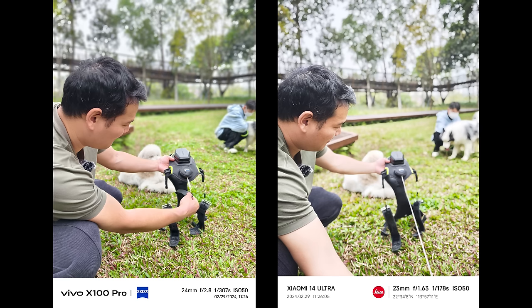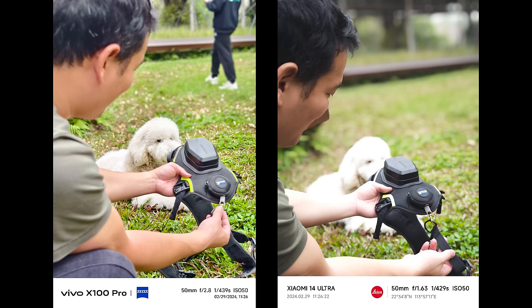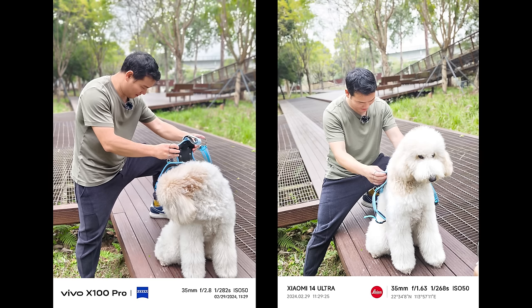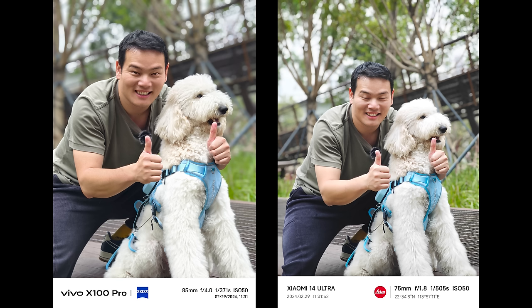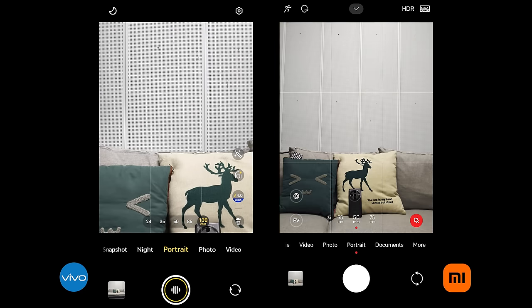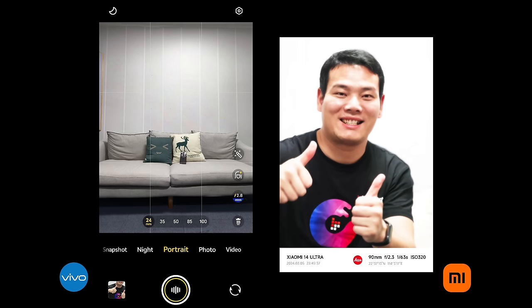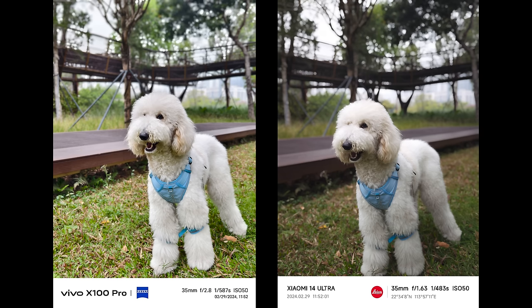Now, portraits. For this part, I found that the Xiaomi 14 Ultra occasionally and obviously overexposes some pictures — Vivo sometimes does too, but very rarely. I understand the Xiaomi 14 Ultra just released and there are lots of things to optimize. Apart from those minor glitches, both offer five portrait focal lengths: Xiaomi has 23mm, 35mm, 50mm, 75mm, and a 90mm soft focus which gives a cinematic feeling. Vivo offers 24mm, 35mm, 50mm, 85mm, and 100mm.